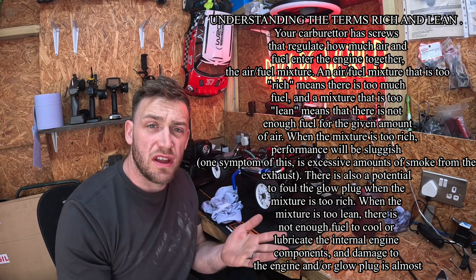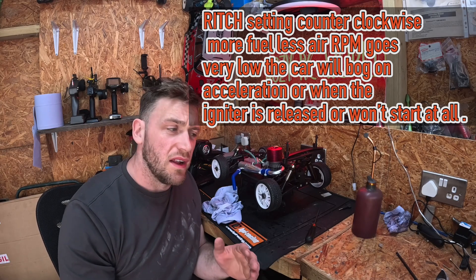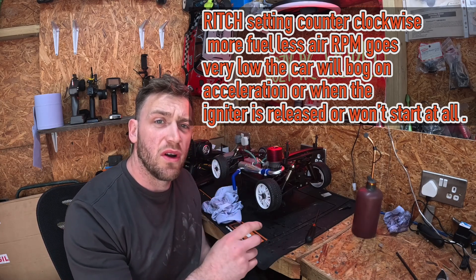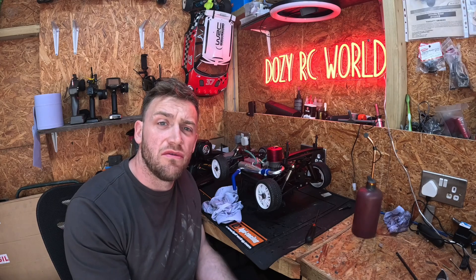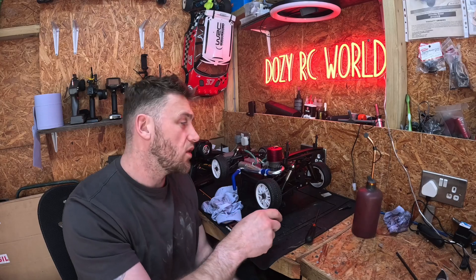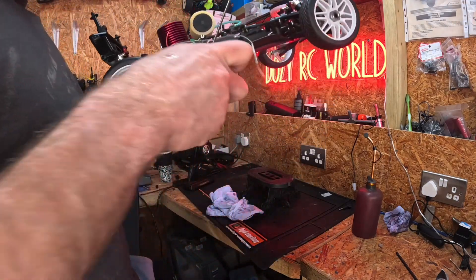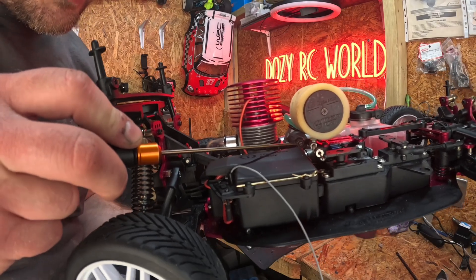There are two settings: rich and lean. Rich setting is more fuel and less air. The signs of that will be the engine bogging on acceleration, stuttering, lots of blue smoke, or sometimes the vehicle will not start at all — that means it's running too rich. Rich is counterclockwise on the low-speed needle screw, and the screw is the flat head on the side right there.